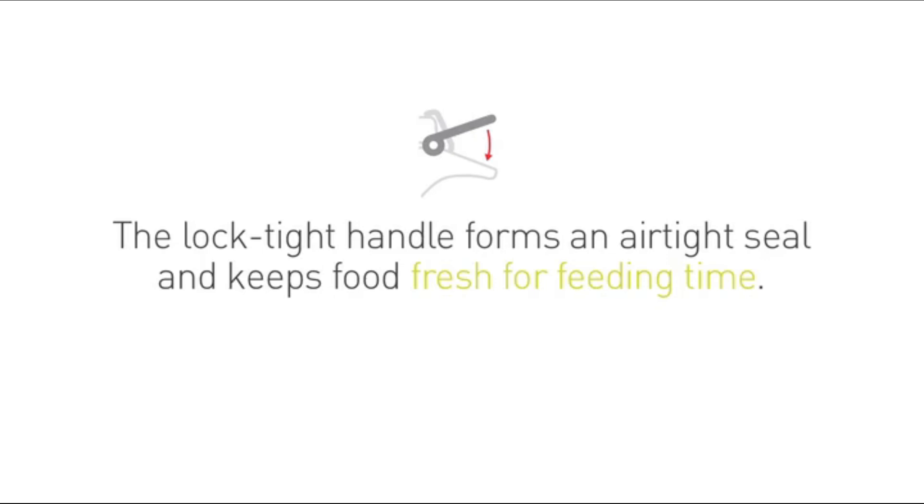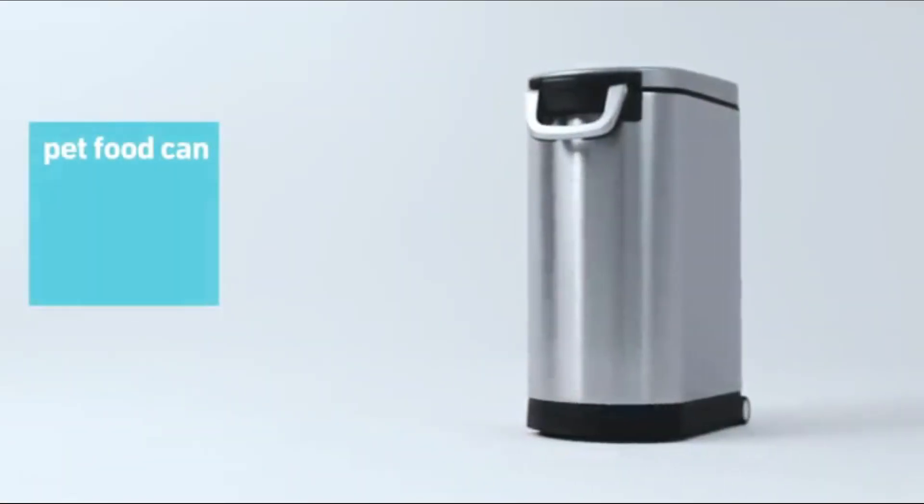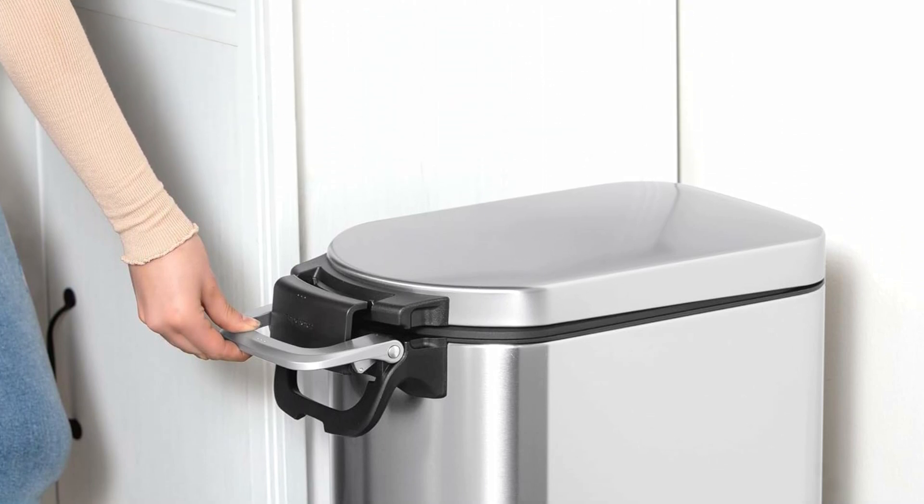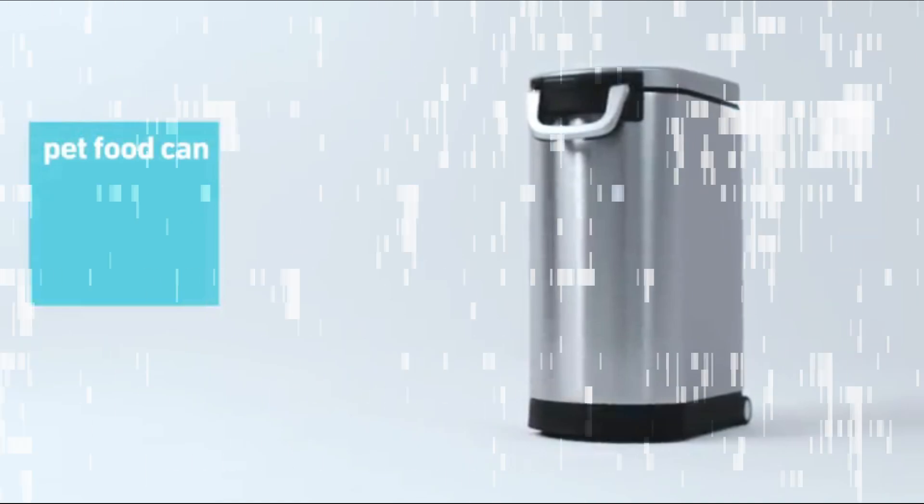Designed to make the most of tight spaces, food-safe bucket, removable BPA-free inner bucket. Fingerprint-proof finish resists smudges to keep stainless steel shiny. Get special price and discount by link in description.